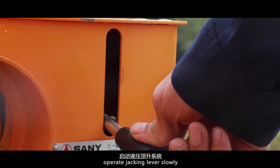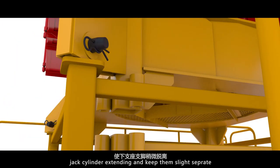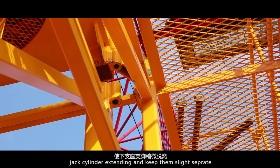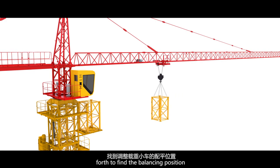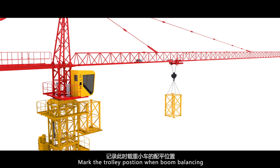Operate the jacking lever slowly. Jack cylinder extending and keep the slide separate. Move the trolley back and forth to find the balancing position. Mark the trolley position when the boom is balancing.